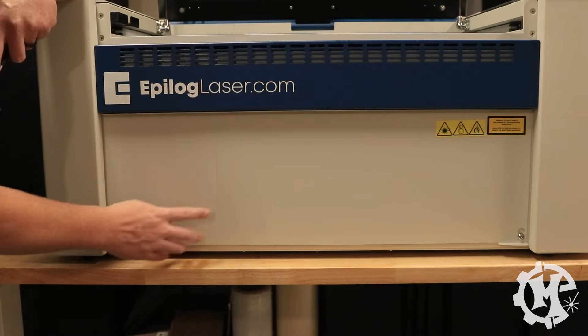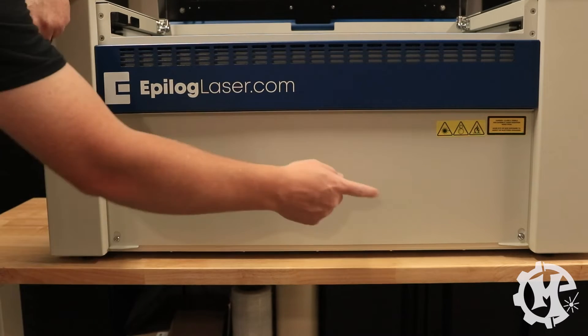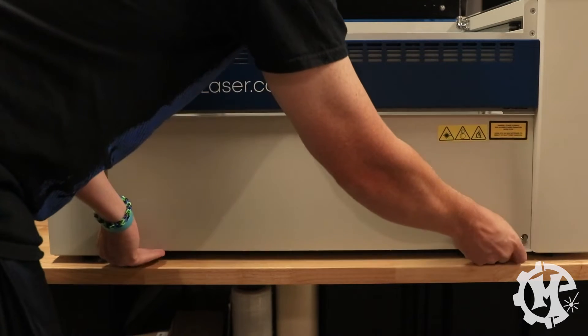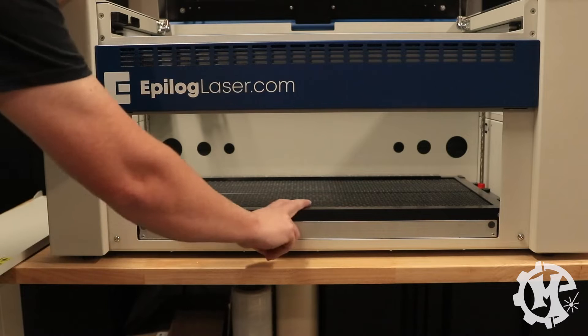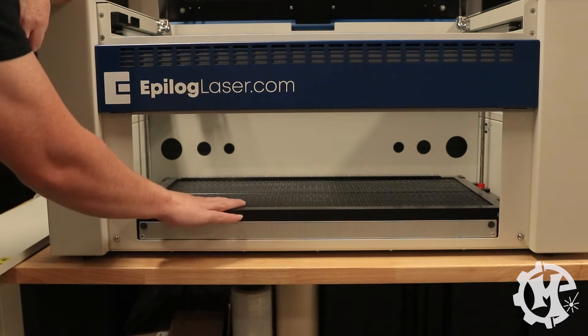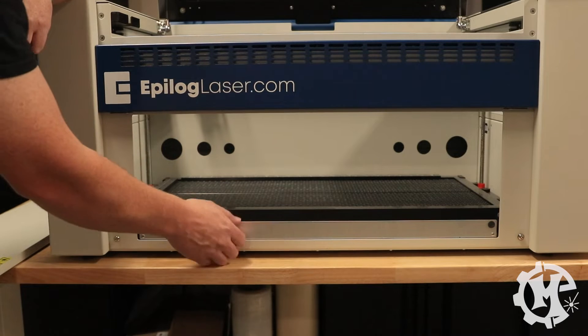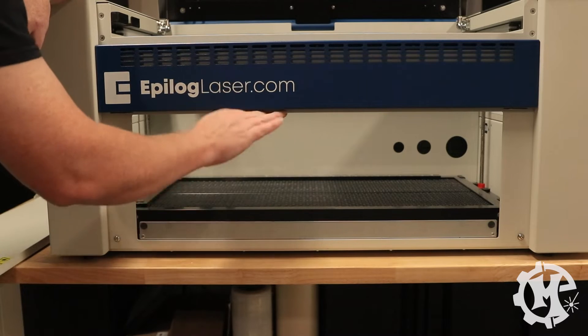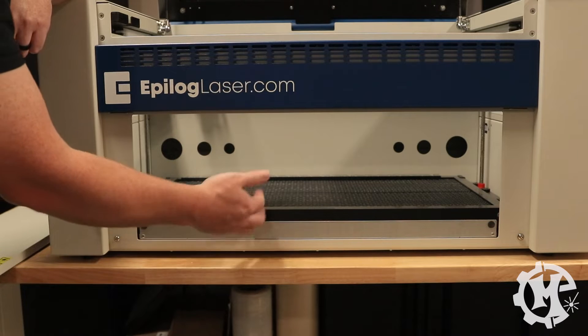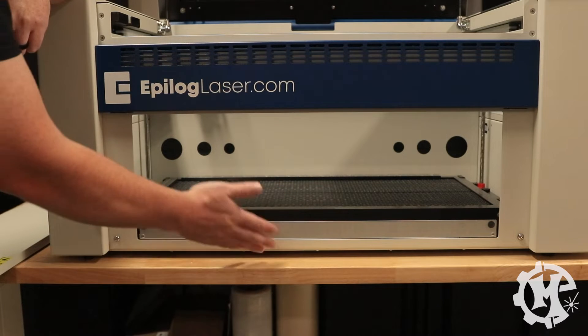Here's the front panel. In order to take it off, you just have to loosen these two screws, then you can pull it down and slide it off. This will give you access to the machine bed. There's also a crumb tray right here that when you first get your machine, this bed is going to be too low to be able to pull it out. But once you start working, you can pull this out, empty all the crumbs out, clean it, and then put it back in.